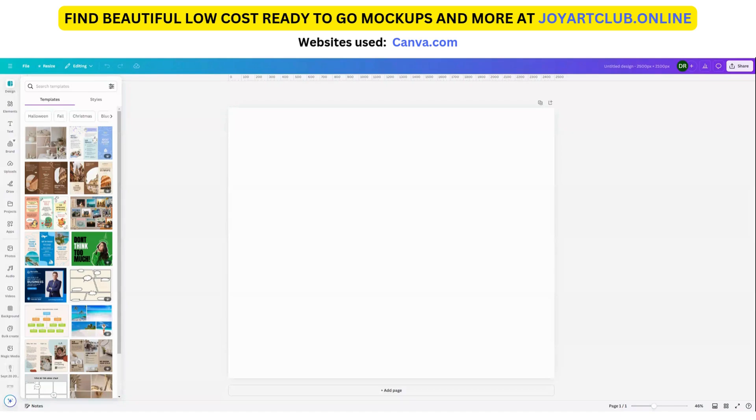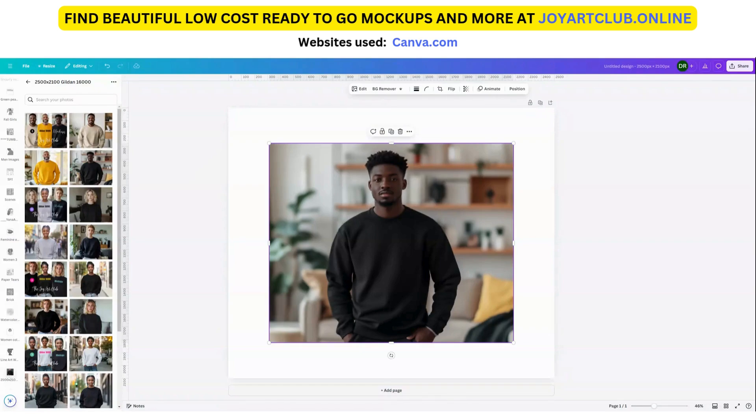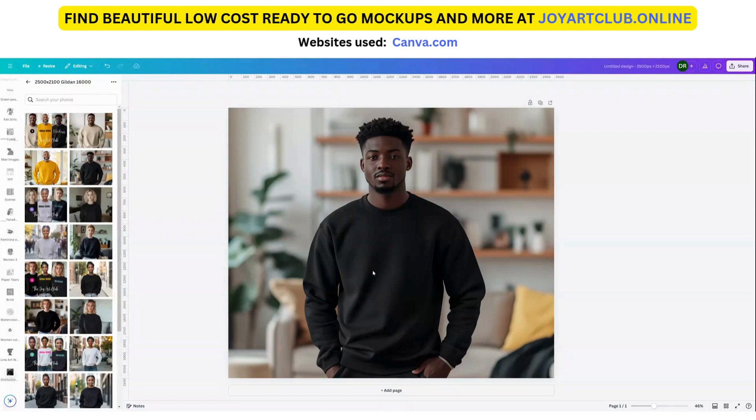So let's start with uploading a mock-up design from my store. These were already created for you to use and the size of these mock-ups are very close to 2,500 by 2,100 so that they will fit onto the Canva workspace without a problem. Let's start with this one here because I want the background to be black on the shirt so we can make a really creative design. Once it's on the screen, I'm going to click on the three dots and choose 'set image as background' — and you see it put it to the background without losing any of the image.